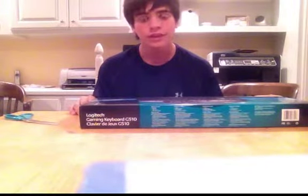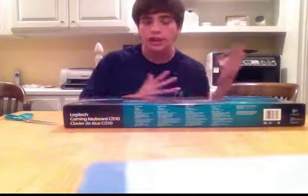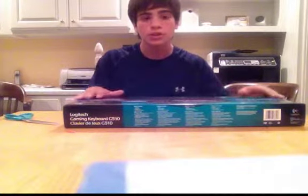Hey guys, I'm Will from The Users. Today we have a very special video. If you guys don't know, I'm making my own gaming rig right now for completing my Eagle Scout rank. My gift for years of having to do this is to get my own gaming rig — a very nice one. I'm going to have a video about actually making the rig, but the first part just came in, which is my keyboard.